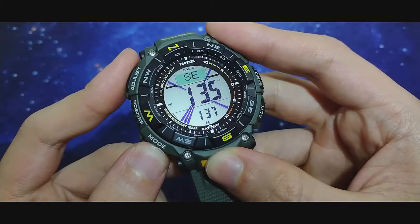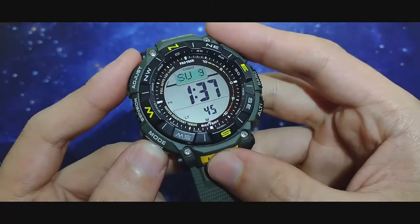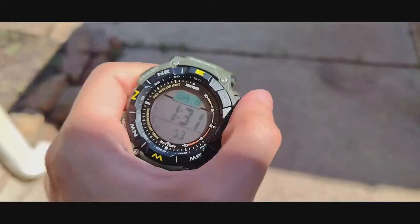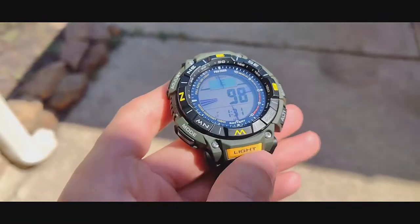This has everything other Protreks have, like automatic LED that turns on when you tilt the watch, the barometer alarm, altimeter records, and everything.